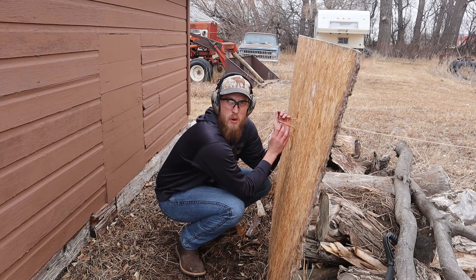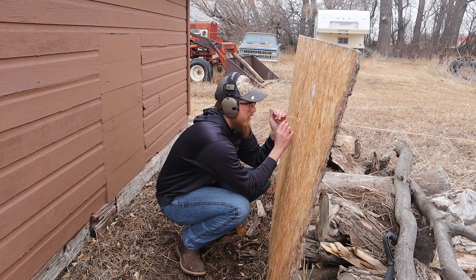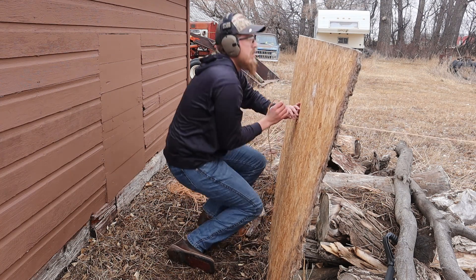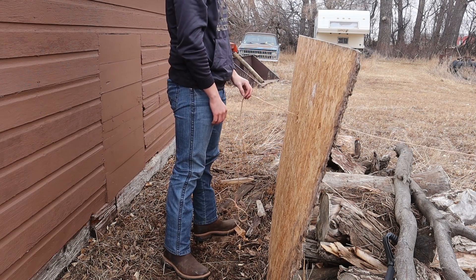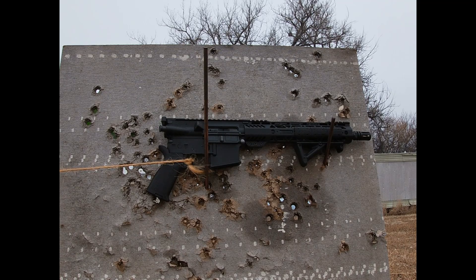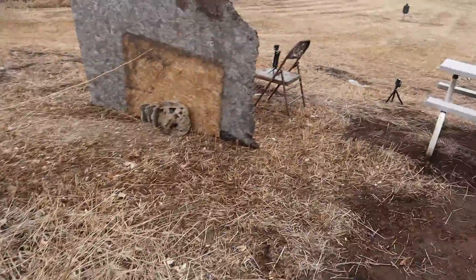I really hope this doesn't blow up my gun — do not try this at home. Firing in 3, 2, 1. All right, let's go check it out.